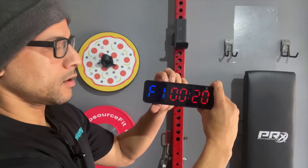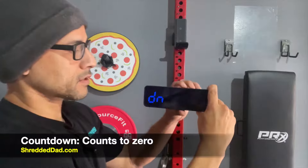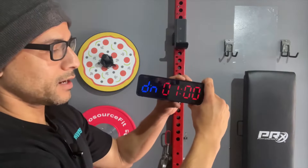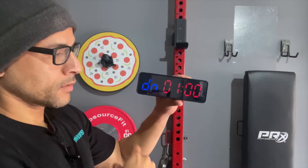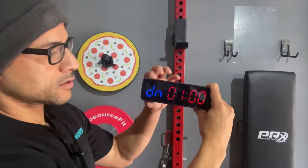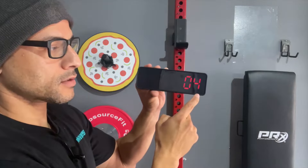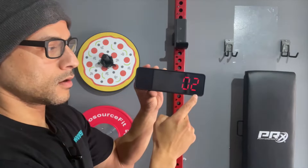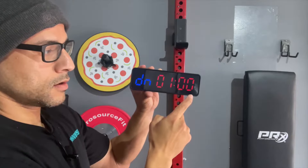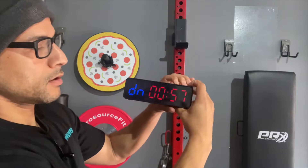Let's go into the next mode — the countdown timer. Very self-explanatory. If I hit Edit, I have it set to a minute, so it'll just start counting down from one minute all the way to zero. If I hit Start, it'll beep at three seconds and then count from one minute all the way down. I'll hit Stop and reset it.